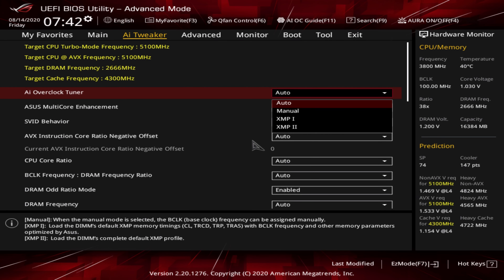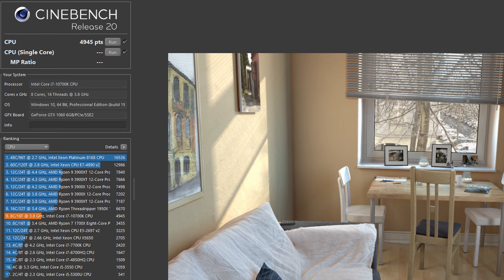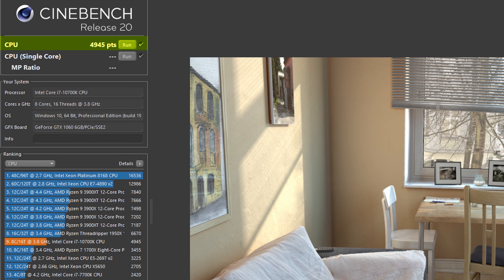With all this done, we can start benchmarking. For the benchmarks we have enabled the XMP profile and left the rest on default — this is to keep it fair for most users. A more enthusiast builder may want to overclock and undervolt to optimize both the GPU and CPU. Just to note, we're using the mesh top for all these tests but will include a few comparisons between mesh and tempered glass.